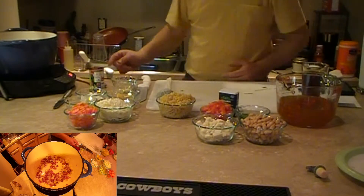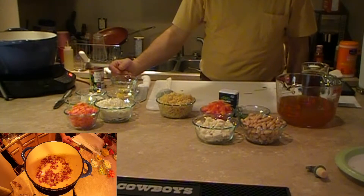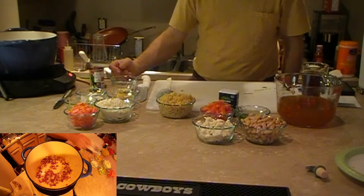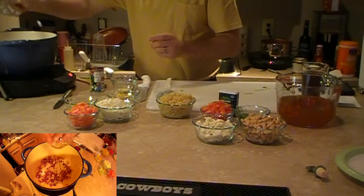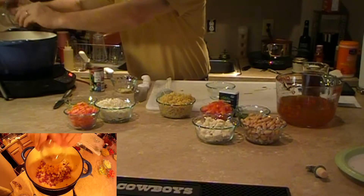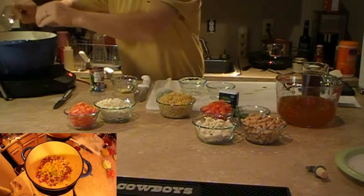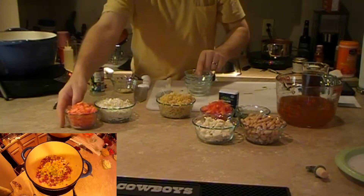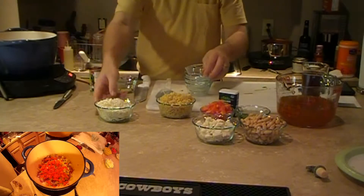Now we're going to add the harder vegetables. That is our turnips and potatoes. Again, you want to try to get these close to the same size so that they all cook at the same rate.